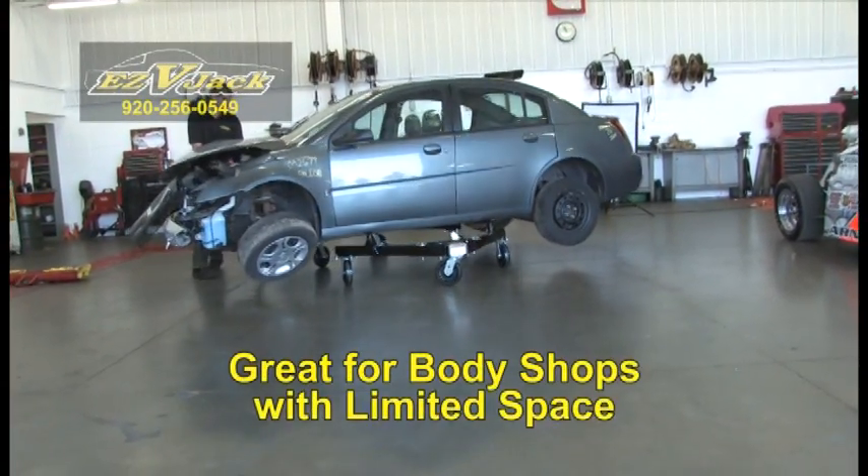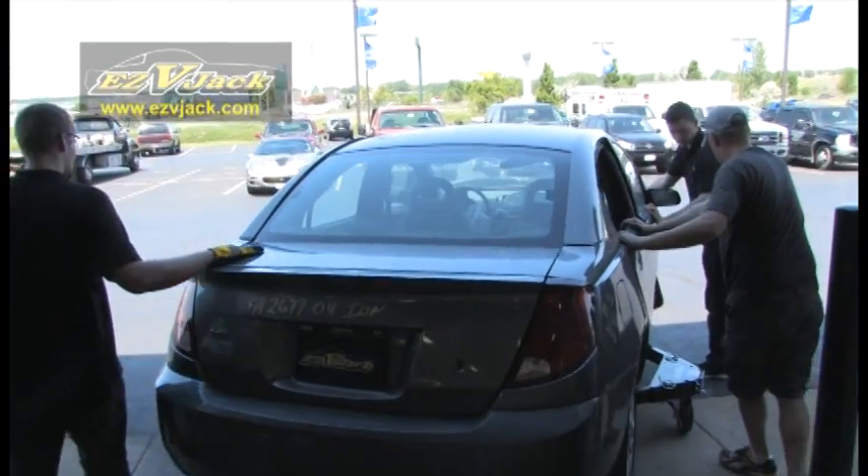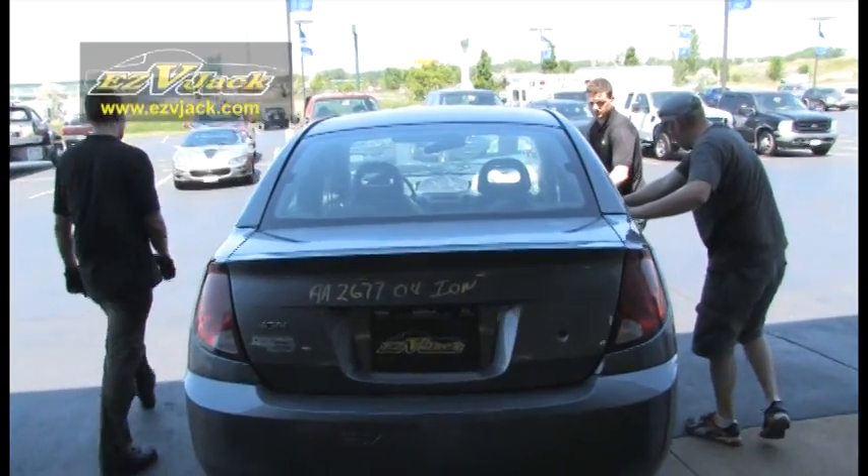Easy V-Jack is great for body shops that have limited shop space, because now you can move heavily damaged vehicles in and out of your shop easily and with only one or two people.